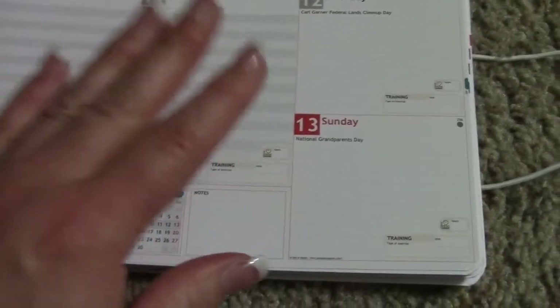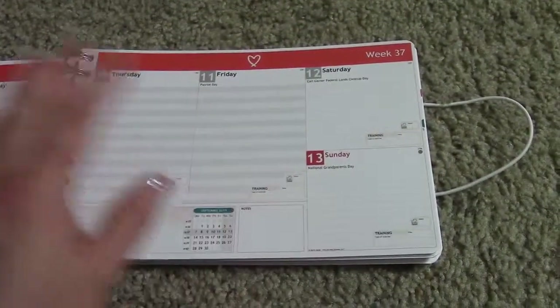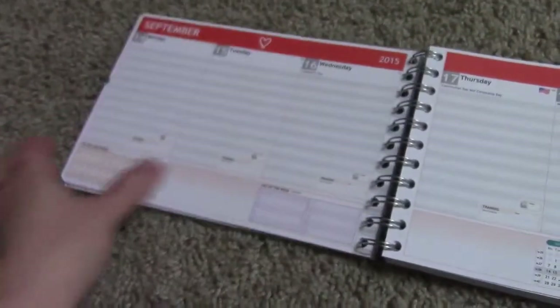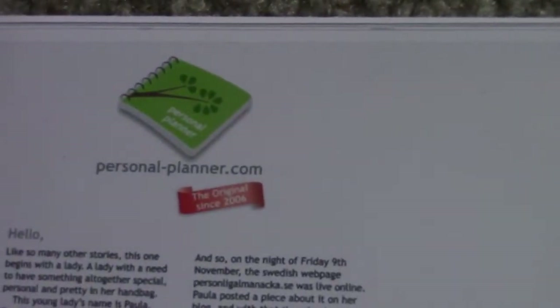I bet you guys will love it. I'm really excited to use this for the school year. It's very sturdy and really strong. Check it out if you get a chance — I'll show you the website one more time. Personalplanner.com. Make a planner for yourself. I think you'll love it.